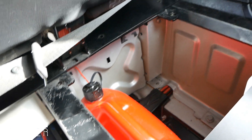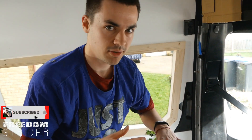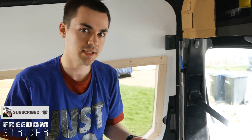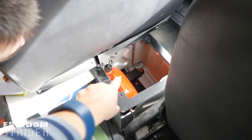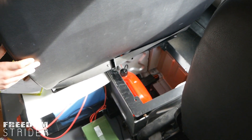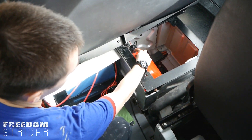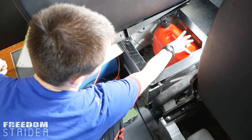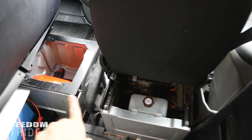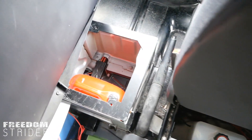In terms of refueling, we could just disconnect and pull out the entire red tank. It seems to fit easily. Also, we can store a spare tank next to it — there seems to be enough space. So you could have one tank connected to the system and another stored as a spare for the van and for the heating.